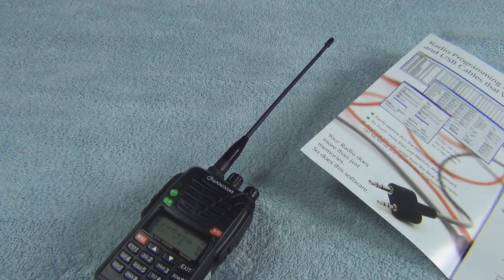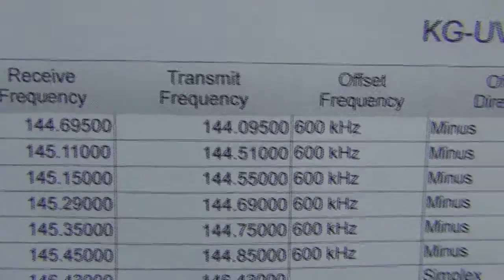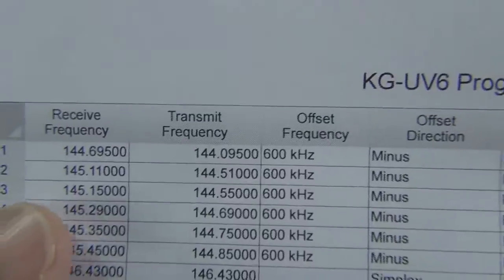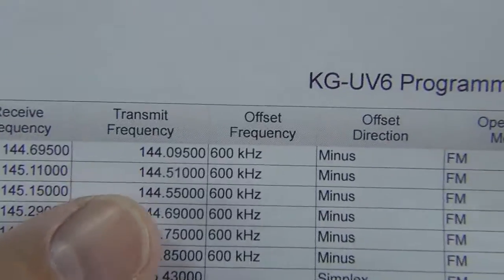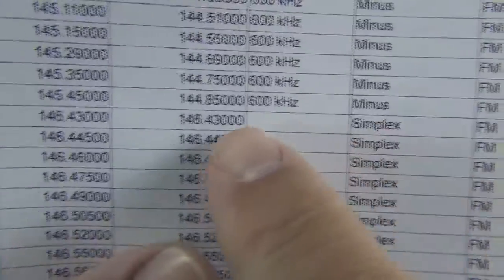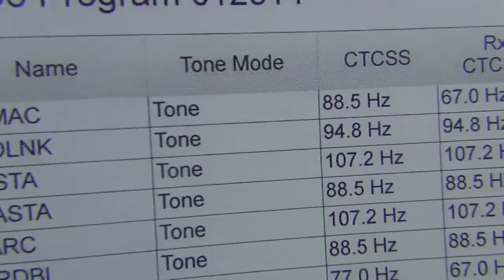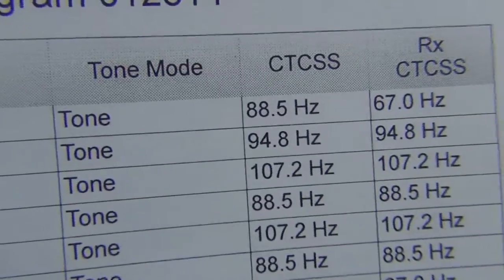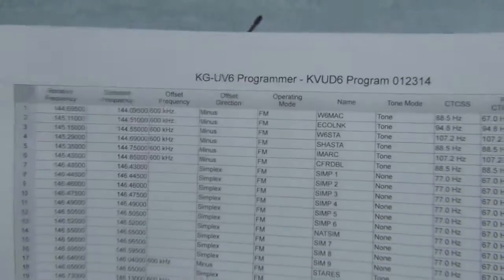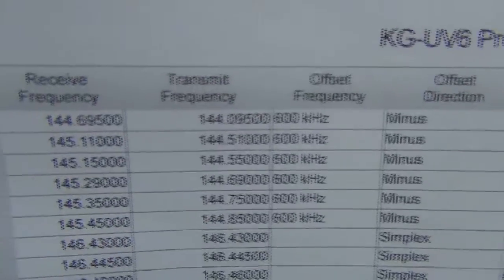Let me get the printout and show you what you get on your computer screen. You can have all these different variables, and it automatically does your shifts — plus or minus — unless you have something where it's simplex, which you have to change manually. It also shows simplex where the frequency in and out is the same. You can enter your tones for transmit and receive, all your CTCSS tones, your PL tones — put them in the computer, then upload to your radio.